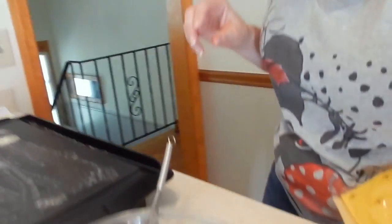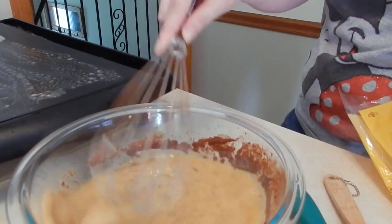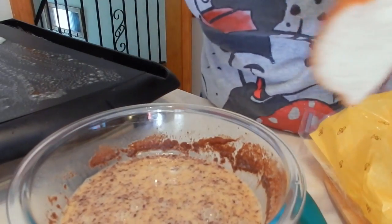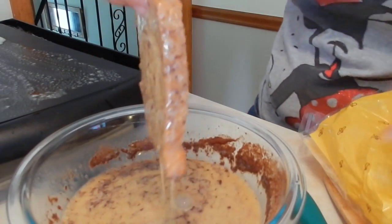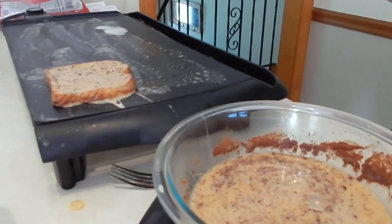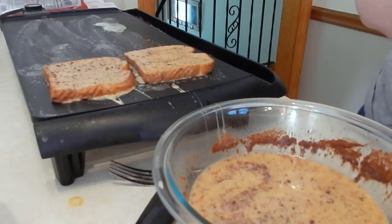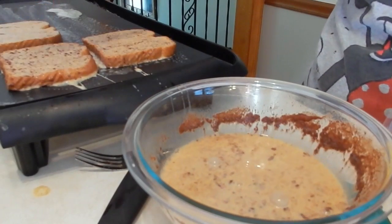Put plenty of butter in your pan. If you're making a lot, these griddles are fantastic. You can use any kind of bread you want — people like fancy bread, but I'm just doing regular whole wheat bread, it's a little bit healthier. Just dip on both sides.